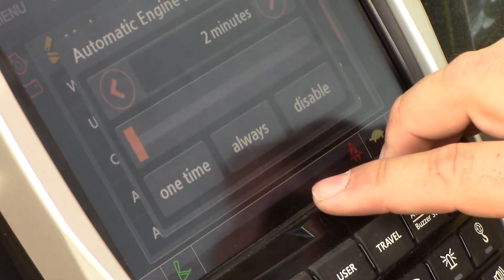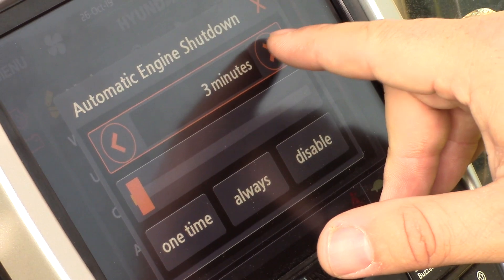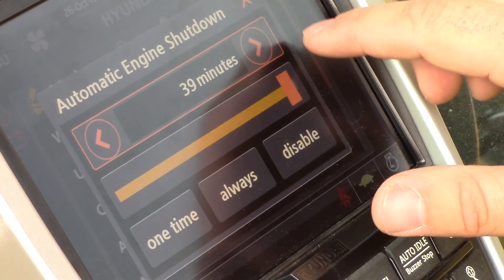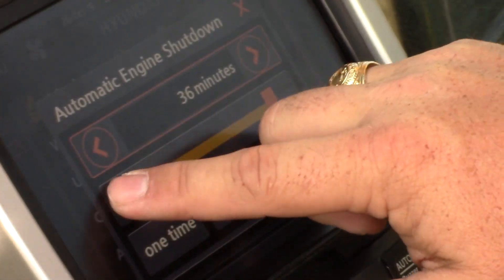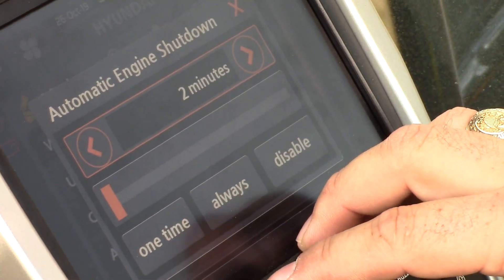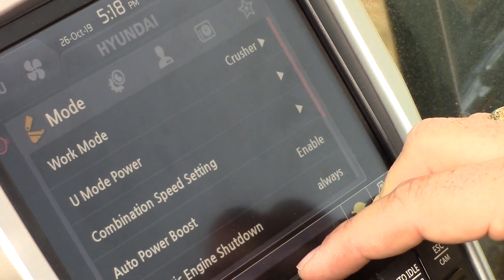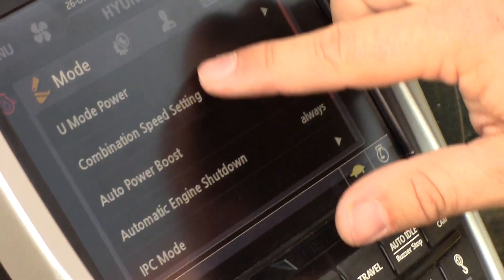We've also added automatic engine shutdown to all machines, where it can be set for different time parameters. The machine can be set to idle for anywhere from two minutes up to 40 minutes maximum. Using a sliding scale you can set it to trigger only once or always be enabled — for example, after idling for two minutes with no operator interaction, the machine will automatically shut down.